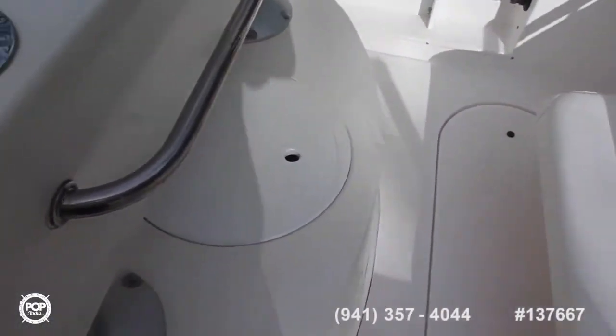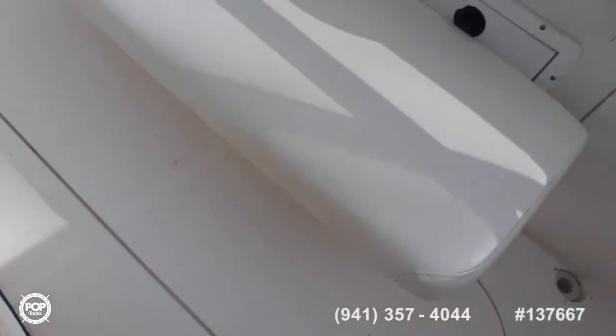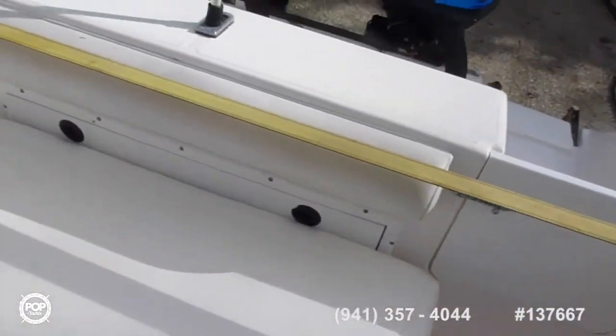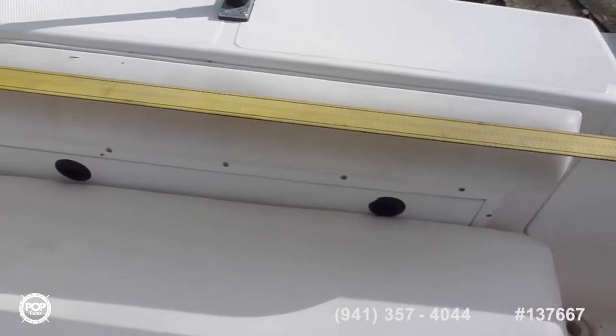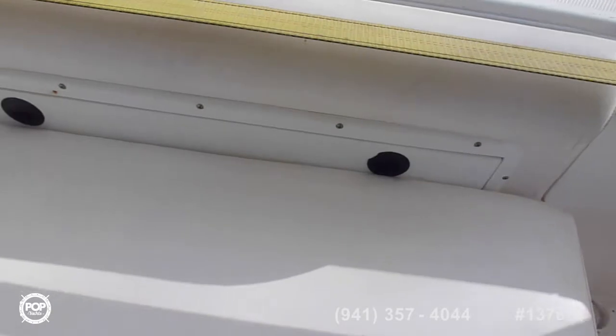Bait well or live well right there, same as the one on the floor. Walkthrough transom. Some more storage, access to the batteries — there are three of them. Perco switch and pump.